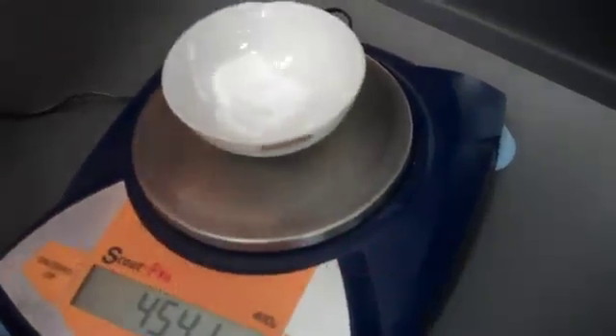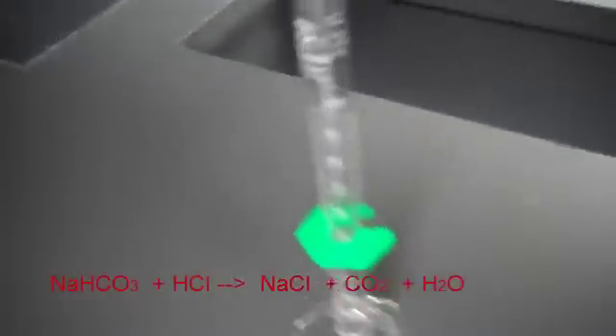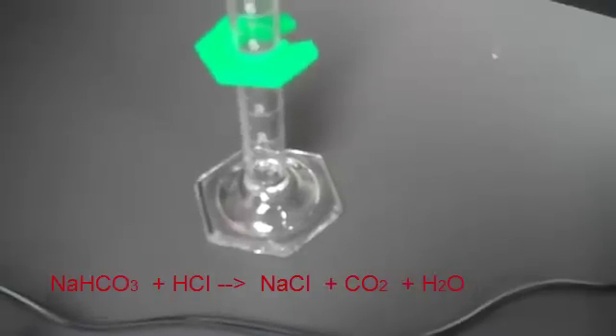Remember, be careful with hydrochloric acid. Measure out 5 milliliters of hydrochloric acid and add all 5 milliliters a few drops at a time until all the bubbling from the reaction stops.